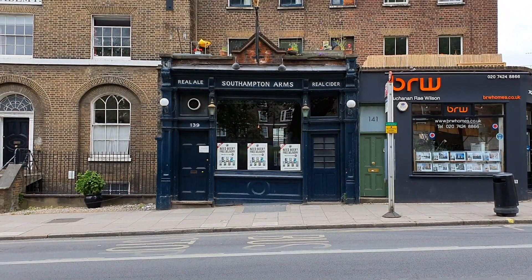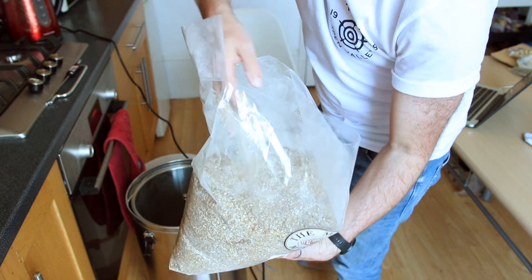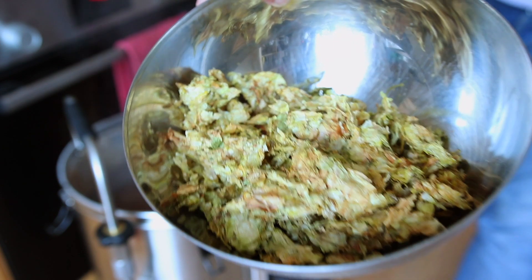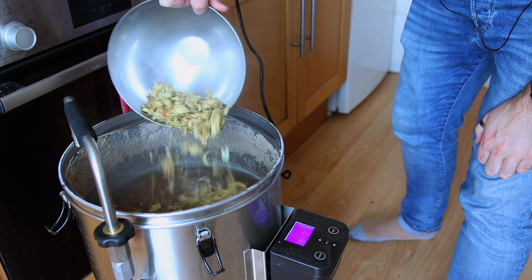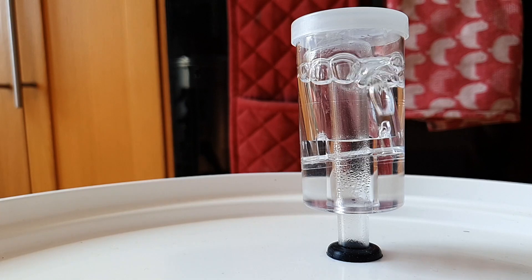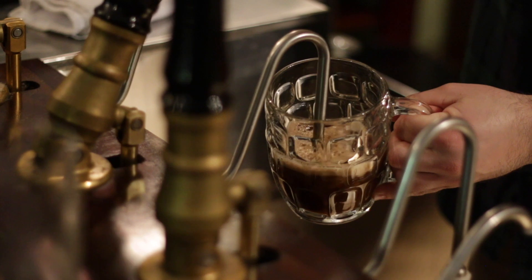With British pubs closed thanks to COVID-19, my desperation for a properly pulled pint of real ale reached fever pitch last week, resulting in me not only brewing my own batch of the delicious Five Points Best, but sourcing a second-hand beer engine to pour it through a sparkler. The first stage of fermentation went to plan. The next step is to move the beer into a second sealed container to ferment a little more under pressure — that naturally forces carbonation into the beer over a few days, a key process in making traditional real ale.